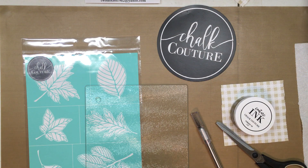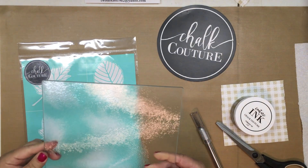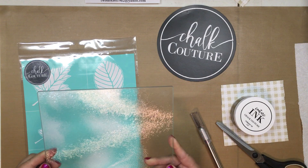Hi everybody, it's Deb from the Apple Tree and today I'm going to be doing a Chakoula project. I am going to put some fall leaves on the back of a trivet that I picked up at a local store for a dollar.